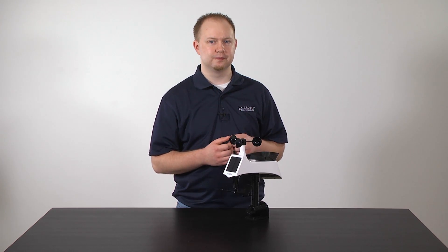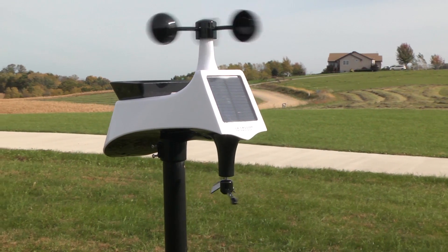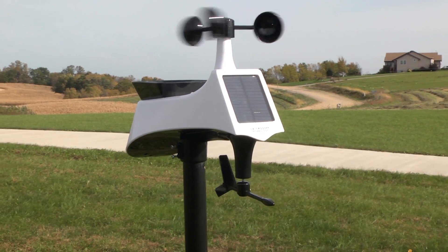Here's how to mount your multi-sensor. For the most accurate wind speed and rainfall readings, you will want to mount this sensor in an open area clear for about 50 feet in all directions.